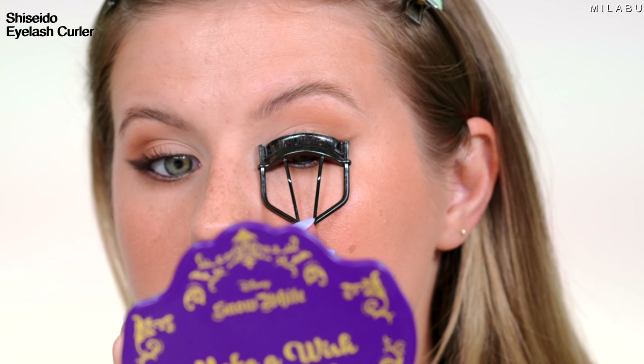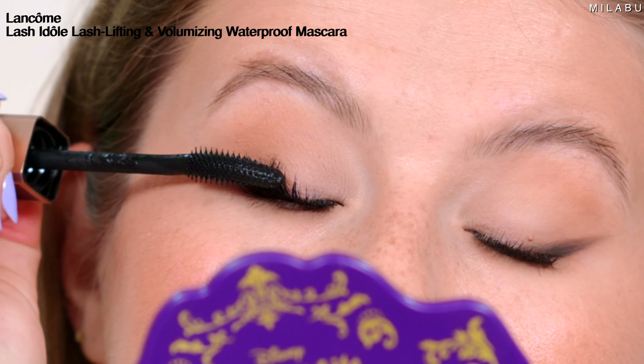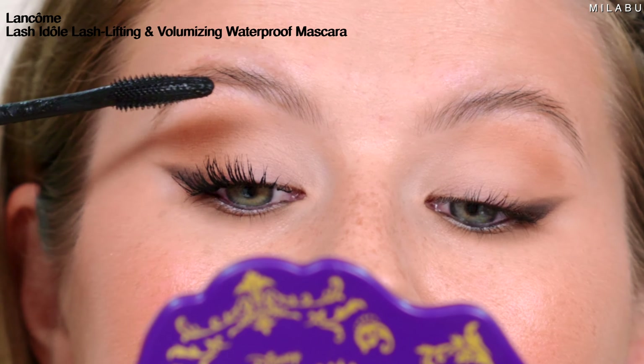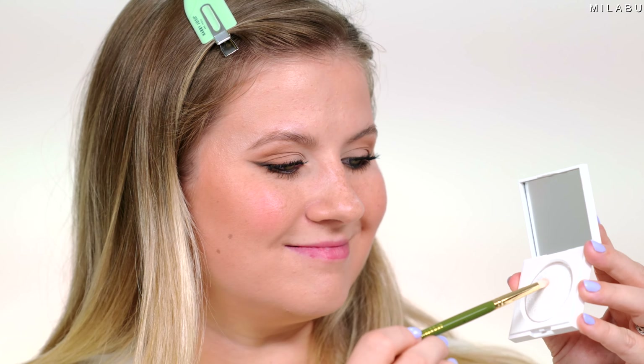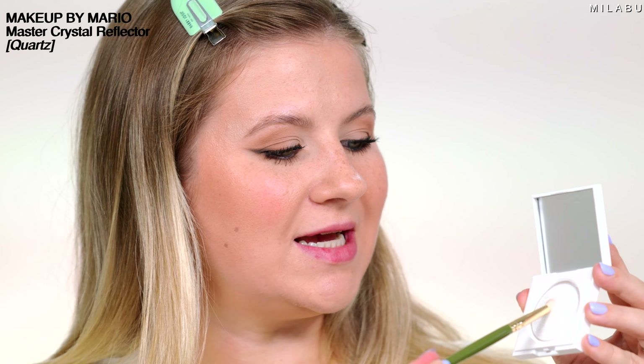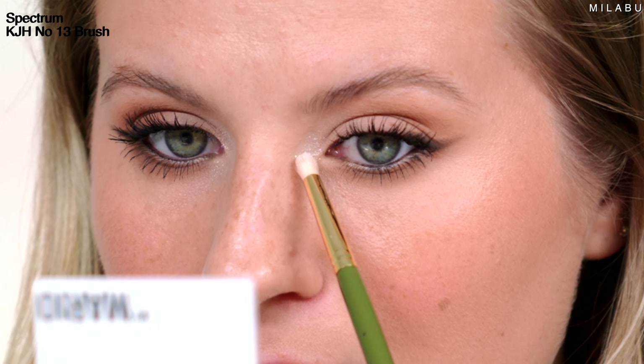I'm going to curl my lashes. Then she said apply your favorite mascara to your top and lower lash line. And the most important step to finish off your 20x hotter eyes — we need a white reflective, shimmery, sparkly eyeshadow right in the inner corner. Yes, this is gonna tie everything together. I used to do this all the time — a really highlighted, brightened inner corner.